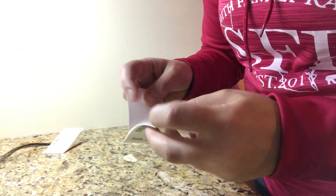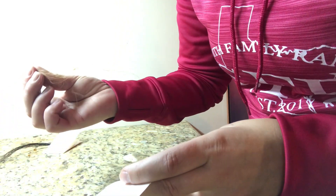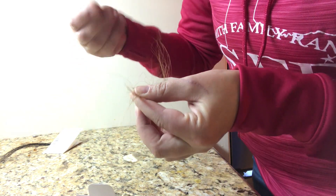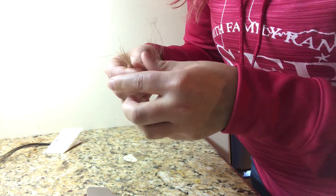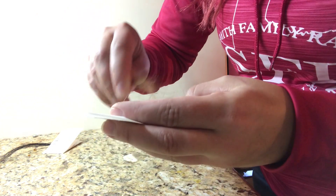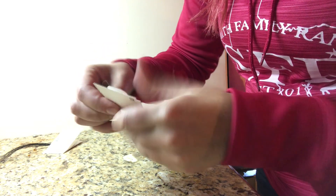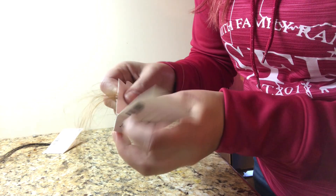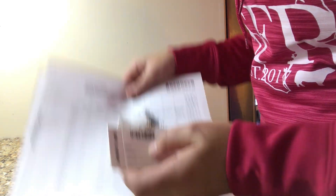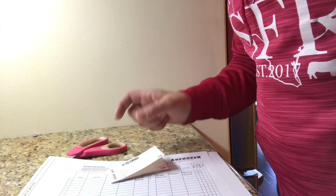We'll do the same for Dibs, making sure that we get some roots. This one kind of fell apart a little bit, but we'll make sure that it's in there. Once we have all of our stuff, we'll fill out a couple more paperwork items, send it in, and then we'll be able to get the information back via email in just a few weeks.